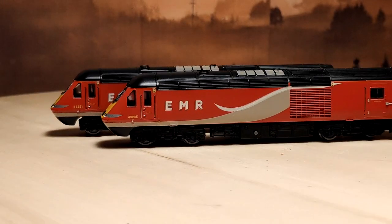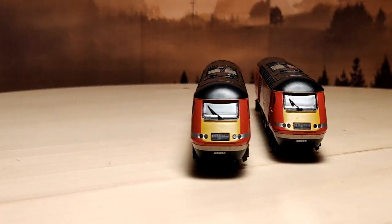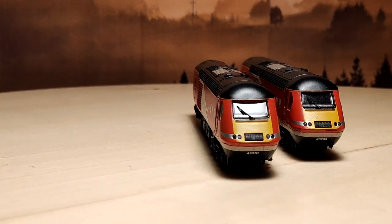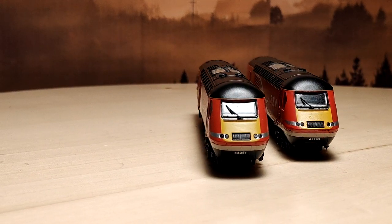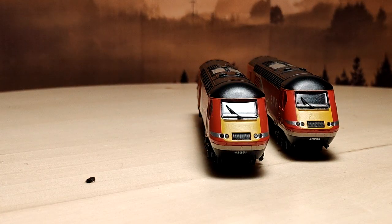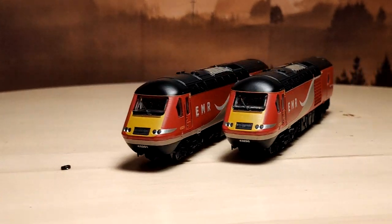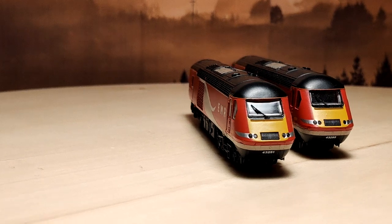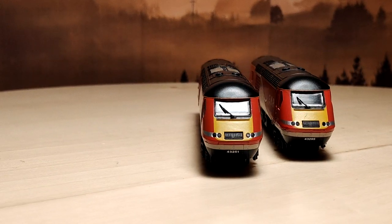Hi guys, welcome back to another video. In this video we are going to have a look at the infamous Dapol HST. Specifically, I've got an issue with one of my EMR HSTs here. I don't think the PCB that's in this is what was meant to be in this. Either way, the lights don't work in one direction on the power car. And I have a feeling that the problem would very well be that tiny little thing there. If you're having light issues with your Dapol train, and if you want to know how to reverse the direction of your lights without soldering, have a look at this video.